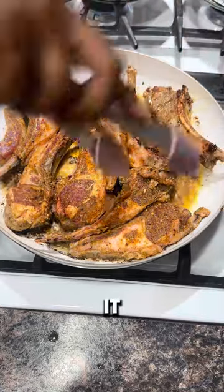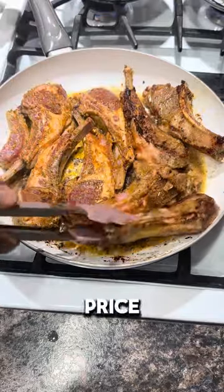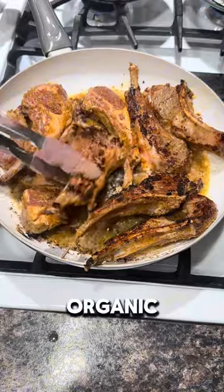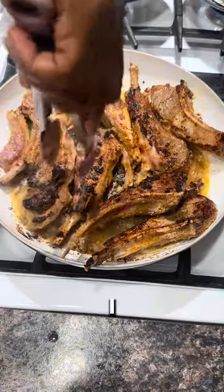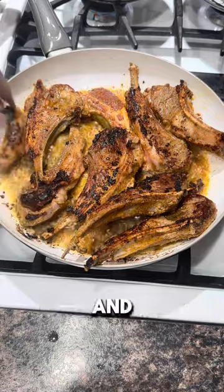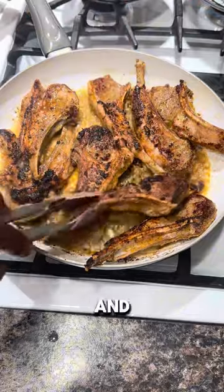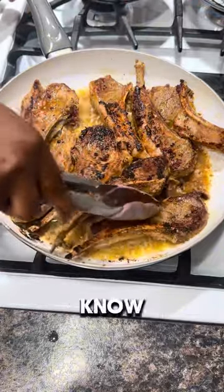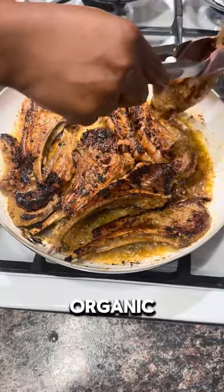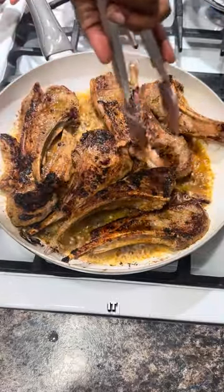Even though lamb chops are on the pricier side, they are said to be very good for you and good for kids. So if you're trying to go organic, eat more lamb chops. I flipped everything and made sure it was looking juicy. This was paired with mashed potato and some organic broccoli — I'm trying to eat better and go full organic now.